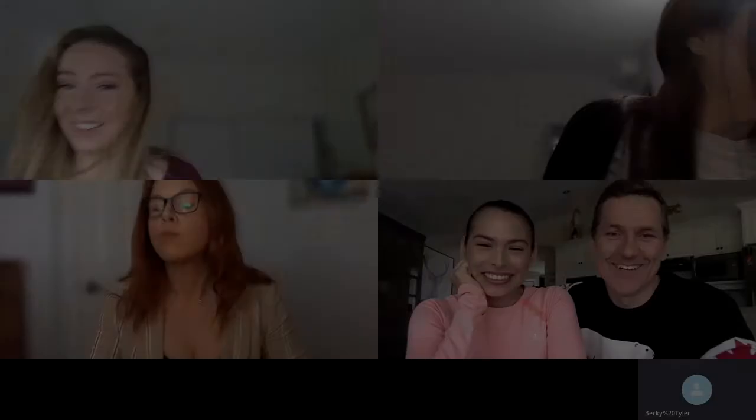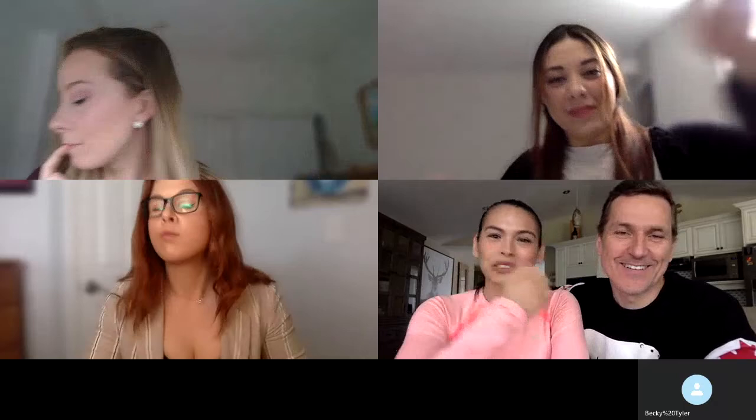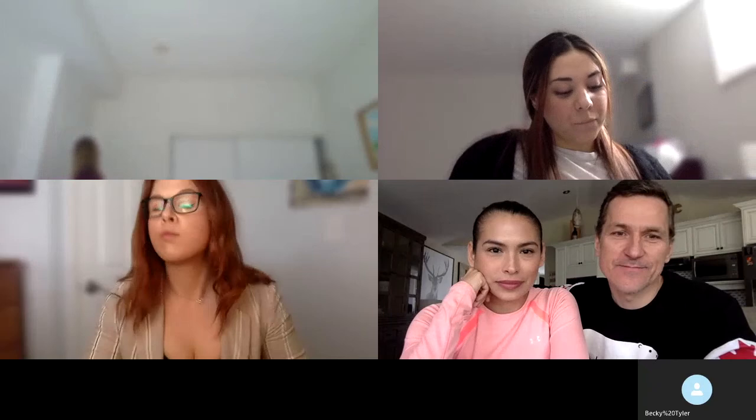Our next question is for both of you — it came from Gladys's Instagram question box. Gladys has been choreographing for Elvis's show work since around 2010. The question: do you like using hip-hop music on the ice, and what is your favorite genre to choreograph to?